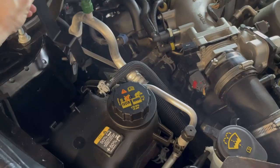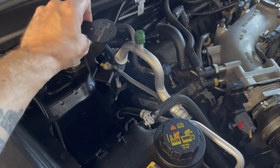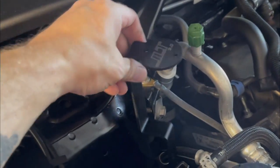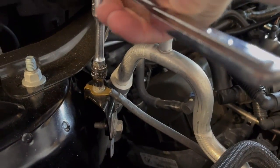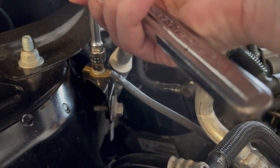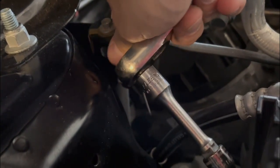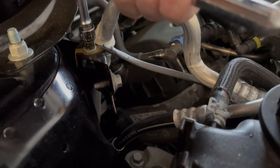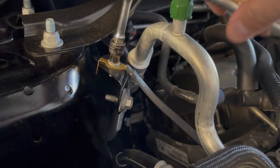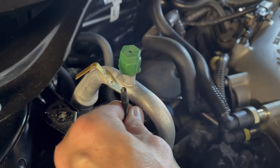The lightweight bracket mounts right there with a 13 millimeter bolt. We need to change the orientation of the grounding strap to get it into its proper location. This is actually an 8 millimeter bolt and it's on pretty tight, so two hands is best. Support the sheet metal piece — you can see it wants to torque and twist so hold it with your other hand. The purpose is to get the grounding strap out of the way because the bracket mounts right here.